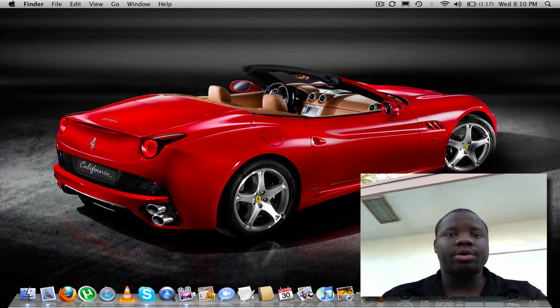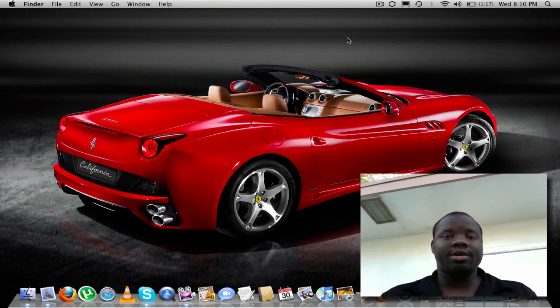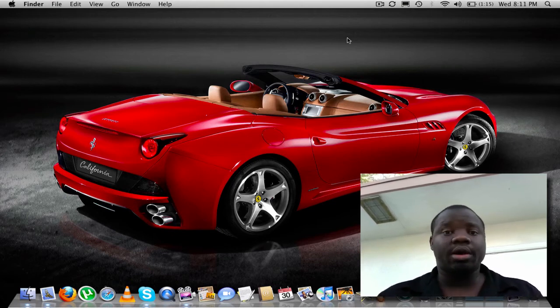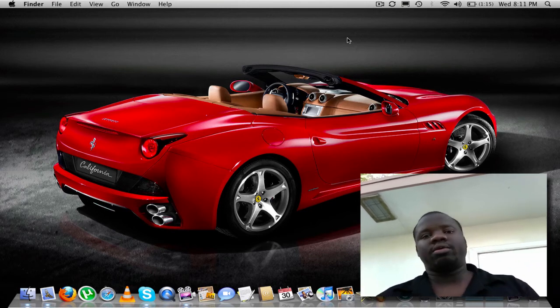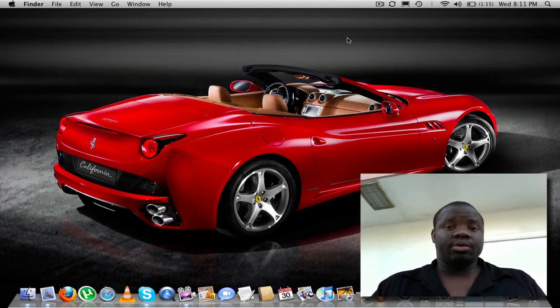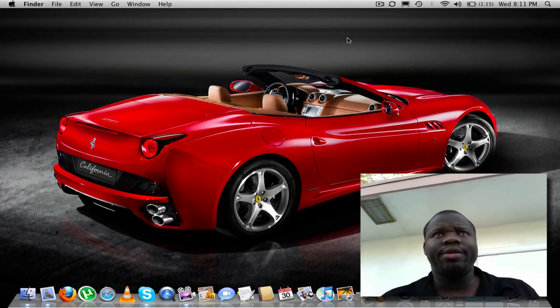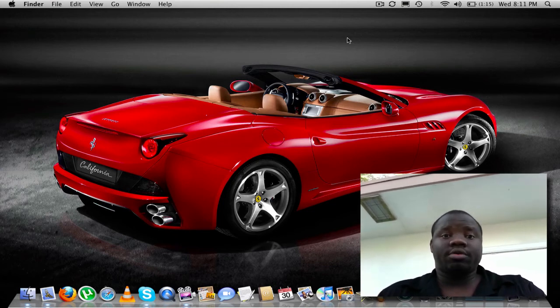It also has the Drobo Dashboard, which you load on your computer. You'll be able to tell the health of your devices — even though you can tell just by looking at the thing, it'll show you. You can see what your drive is being used for, how many gigabytes and terabytes are used, how much is being used for backing up your data, and how much is free to do whatever you want.